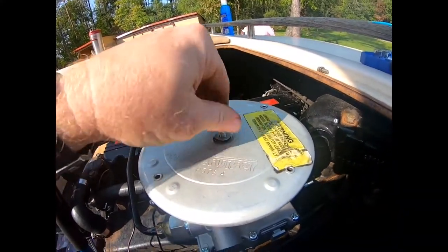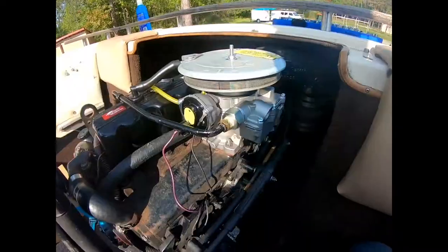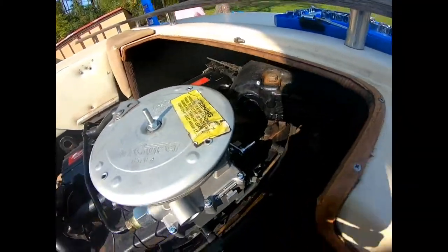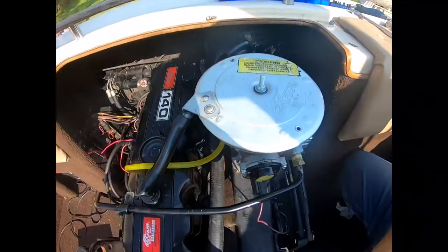Put this flame arrester back on top. This one's also a lot higher — I'm probably going to cut it down. All right, so we got the new carburetor on there, it's all installed. Next thing to do — let's go ahead and fire her up and see how she does.